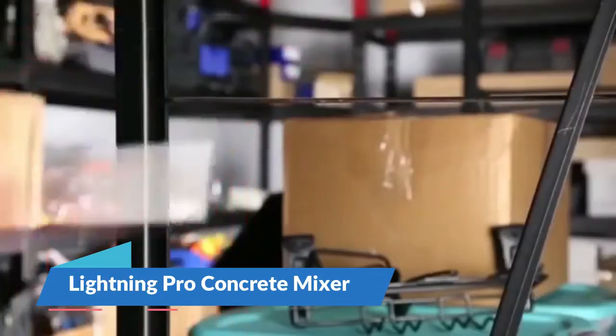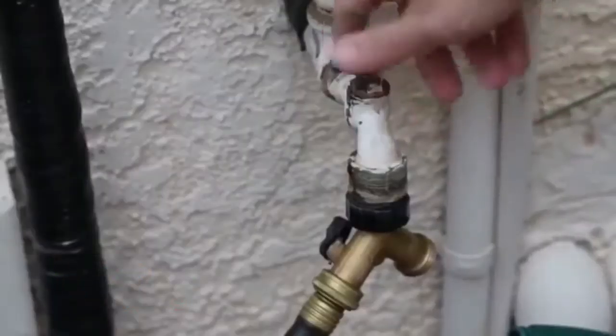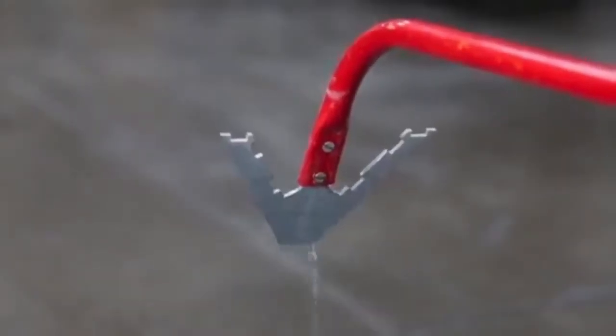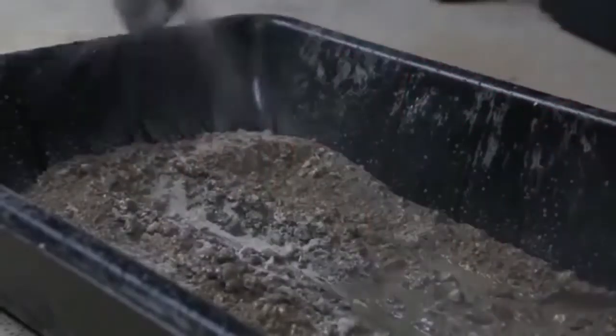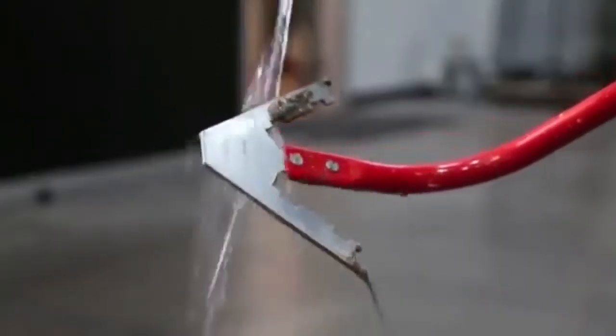Lighting Pro Concrete Mixer — faster and easier mixing. Add the pour to save you time and money, eliminates powered mixers, saves space on your truck. Precise water control for a perfect mix every time. Patented blade reduces muscle strain and fatigue. Contractor-tough ergonomic design with durable cushion grip.